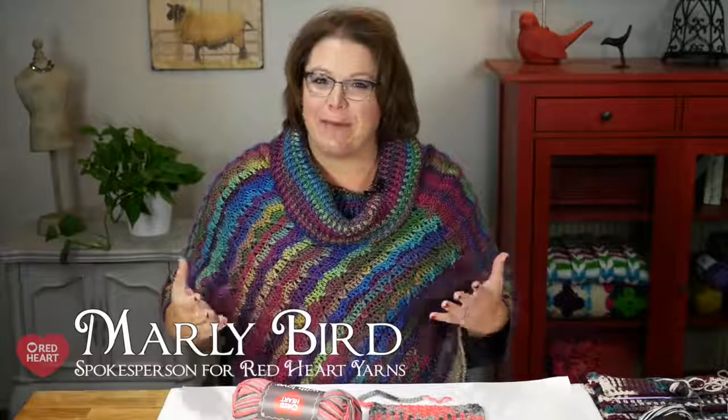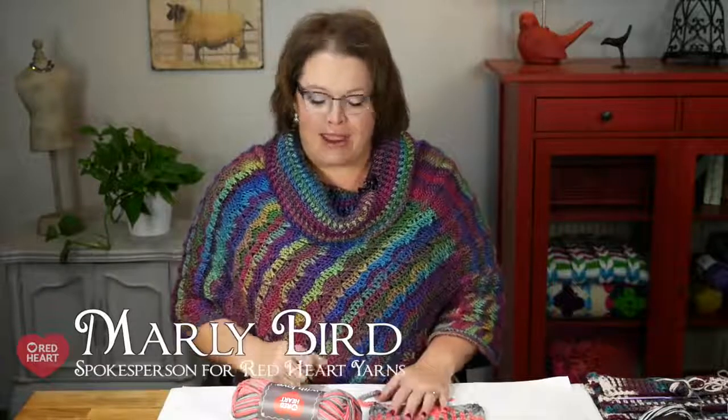Hello and welcome to the Marleybird YouTube channel, brought to you by Red Heart Yarns. In this video, we're going to talk about planned pooling — we are going to use a variegated yarn and purposefully make the colors pool in pattern, so that way we get a really great argyle look. This is a fun technique, but it's a little bit fiddly, and I'm going to give you as many tips and tricks as I have so you can be successful.